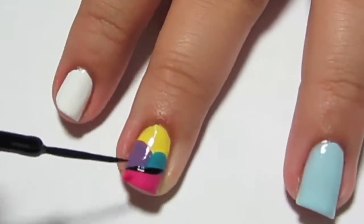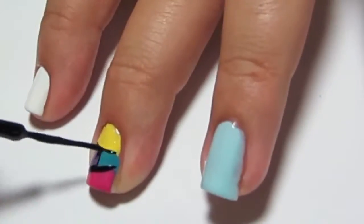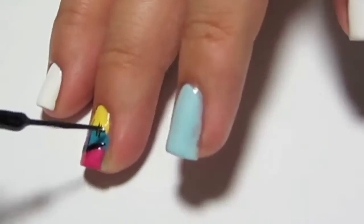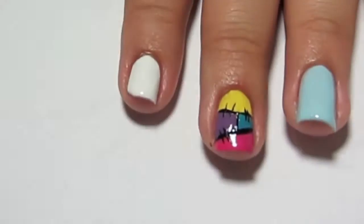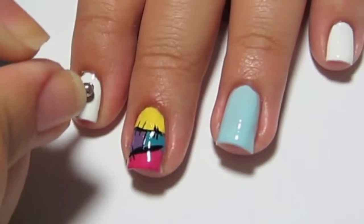Once you're done doing all your base colors, you're going to take your black nail art brush and start adding the stitches on Sally's dress patchwork. I just make a line so it looks straighter, then add your stitch marks. For Jack Skellington's face, I'm taking a big dotting tool and making slanted ovals.